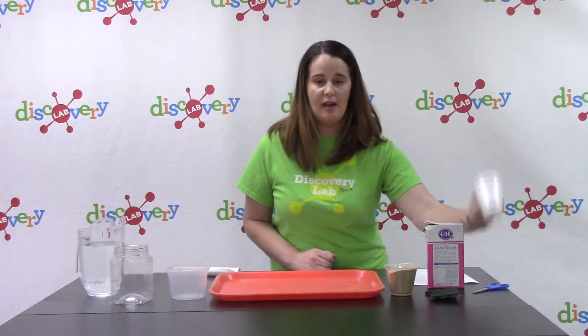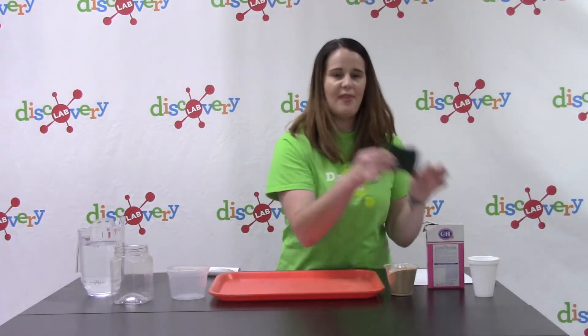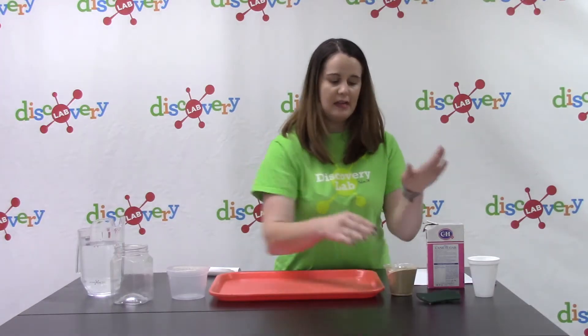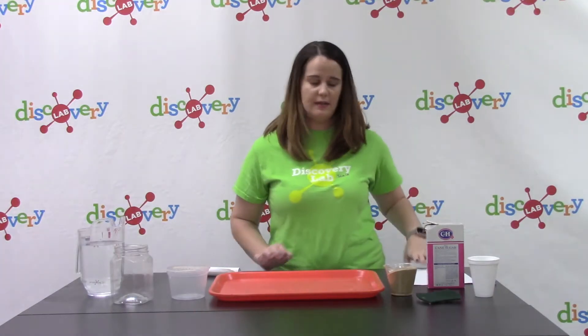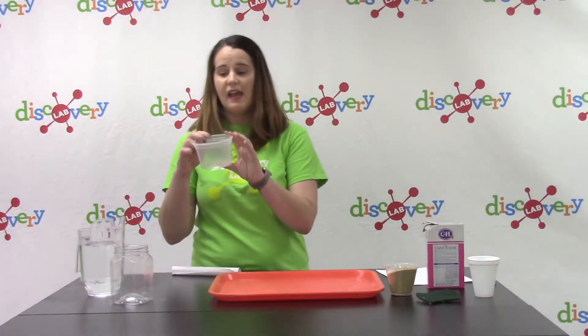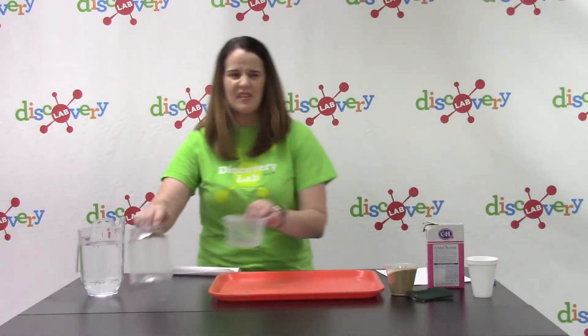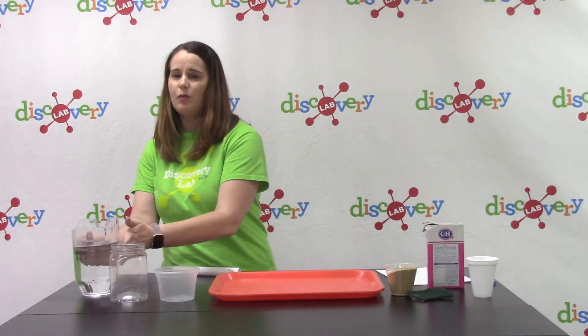You will need a foam cup, a pair of scissors, a thin sponge or scouring pad, some sugar, some sand, a piece of paper, a clear container that's about as tall as your foam cup or a little taller or shorter, and water.